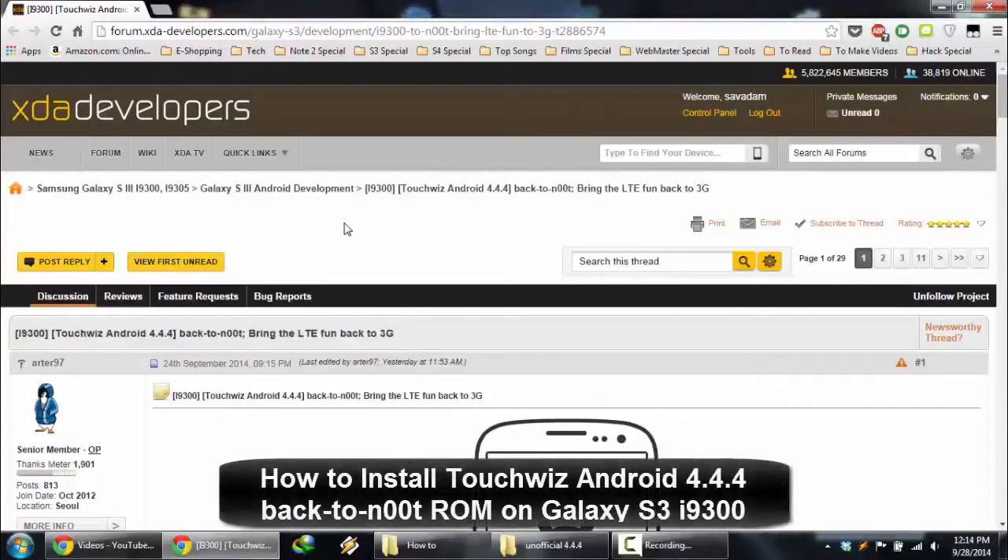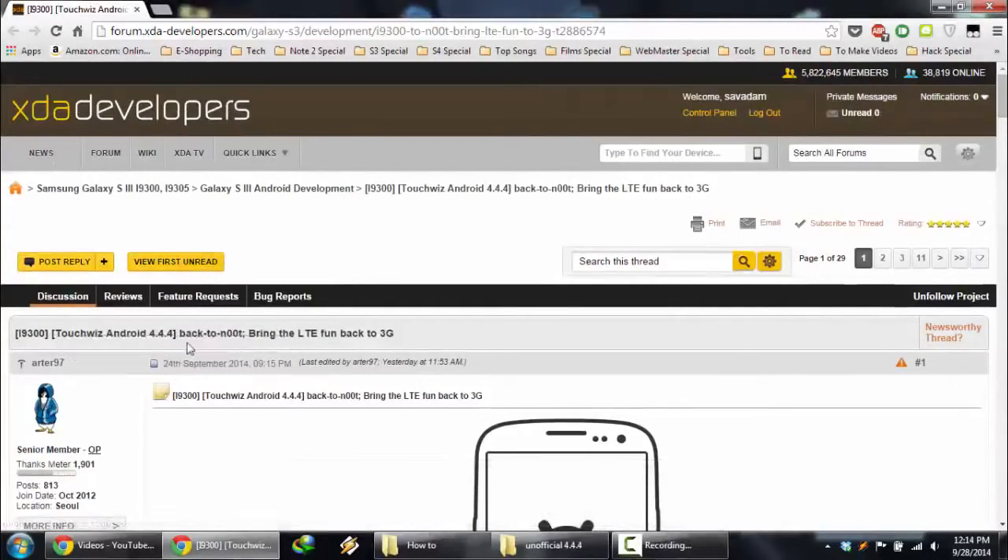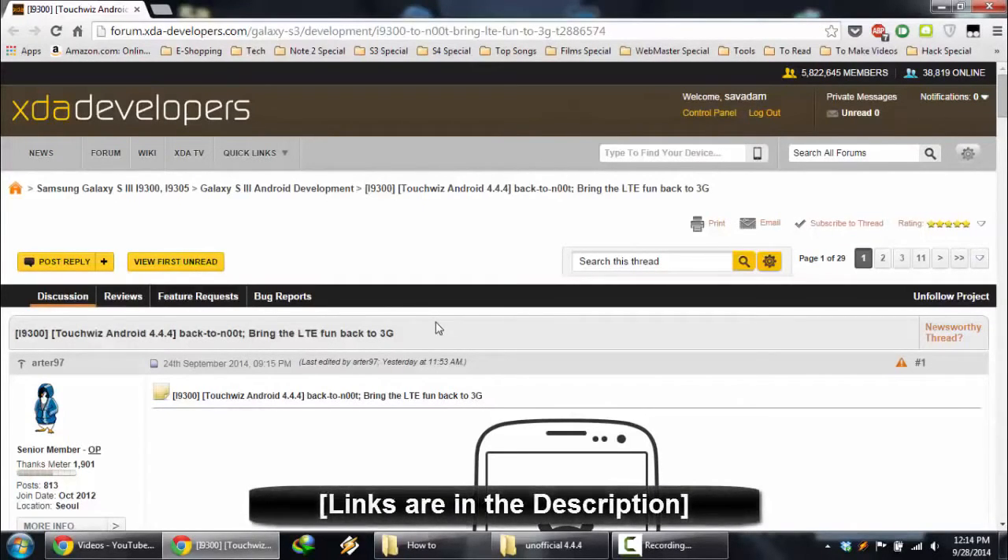Hello YouTube. In this video, I am going to show you how to install an unofficial Android 4.4.4 build on your Samsung Galaxy S3. It is TouchWiz 4.4.4.